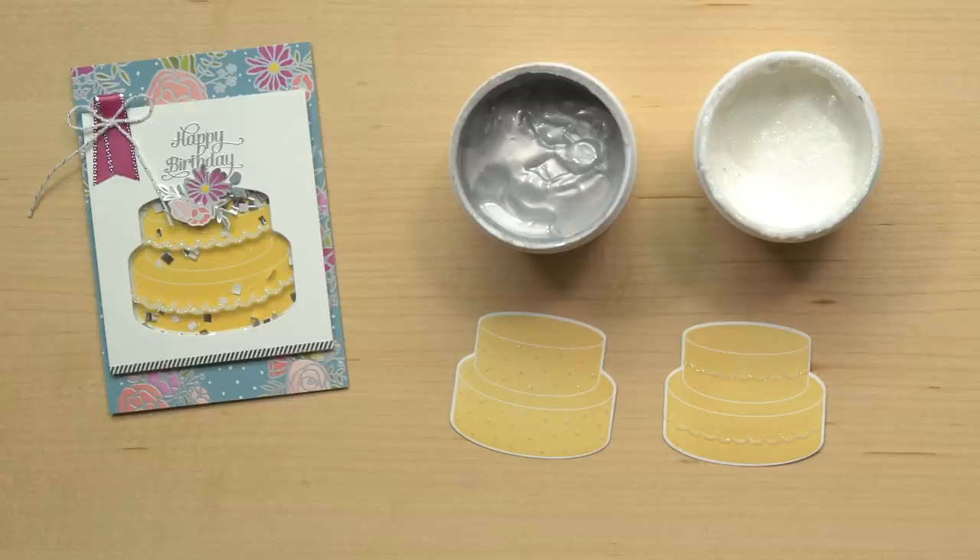The embossing paste and masks are definitely going to add some fun elements to your creations. If you can't wait to get started creating some gorgeous cakes of your own, contact your demonstrator or visit stampinup.com to order your Cake Soiree bundle today. Happy stamping!